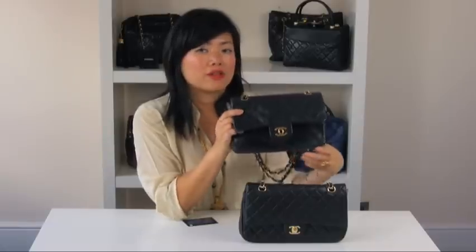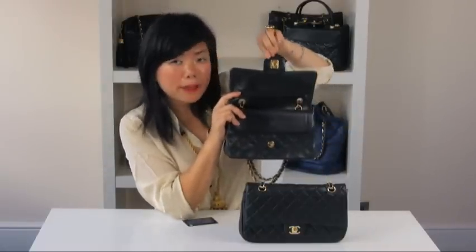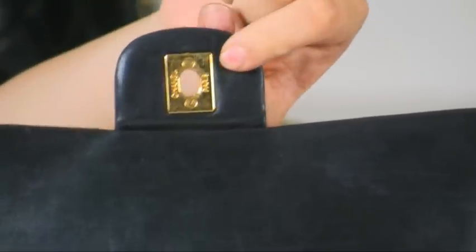Another important thing about the turnstile lock: if you flip the bag over, the back plate should have flat head screws. On the left it should say Chanel, and on the right should say Paris.